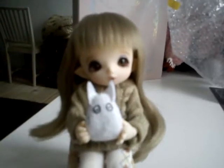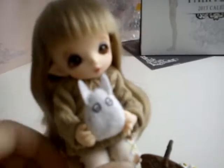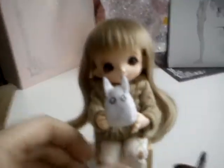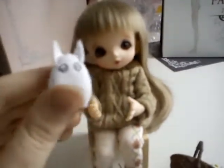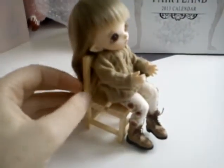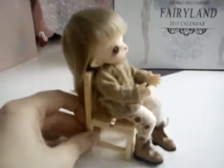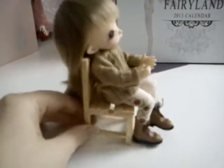Hi guys, it's BumbleBelove again and I got her all dressed up — my cute little Pukifee Floral, whose name is Mumble, not Bumble, that's my name. Mumble is holding her little mini Totoro and a little basket. She is so cute, and one thing I'm very happy about is those little chairs I brought for her — they are the perfect size. I was expecting her to fit in them, but she just sits right in them and it looks so natural.